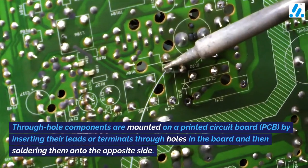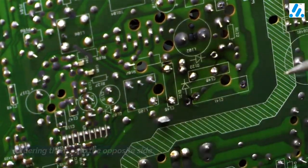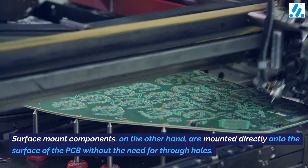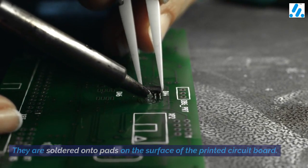Through hole components are mounted on a printed circuit board (PCB) by inserting their leads or terminals through holes in the board and then soldering them onto the opposite side. Surface mount components, on the other hand, are mounted directly onto the surface of the PCB without the need for through holes. They are soldered onto pads on the surface of the printed circuit board.